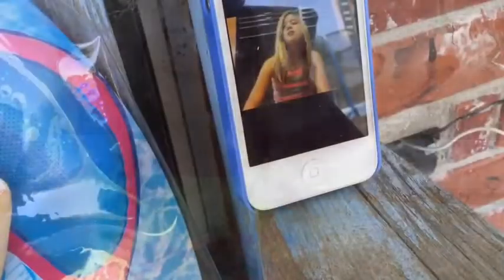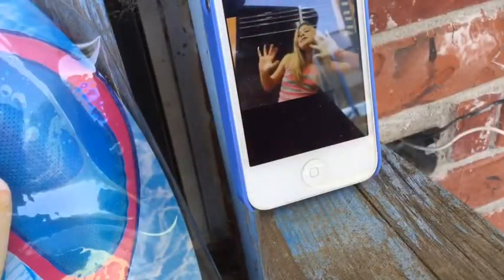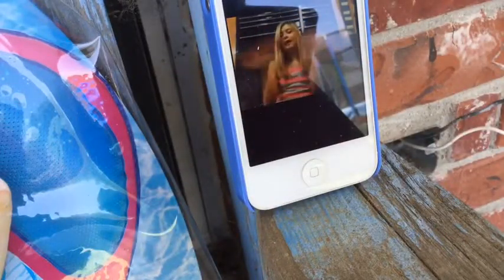I also have a special guest here today. Put your hands together for... me! Hello. In this video, I'll be showing you how to drag up some old sunglasses.